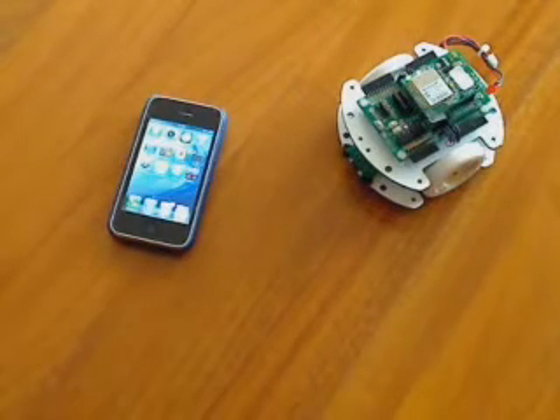Hello, this is a presentation about controlling a robot with Wi-Fi, so with wireless.